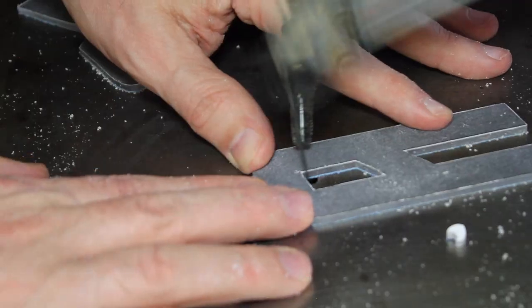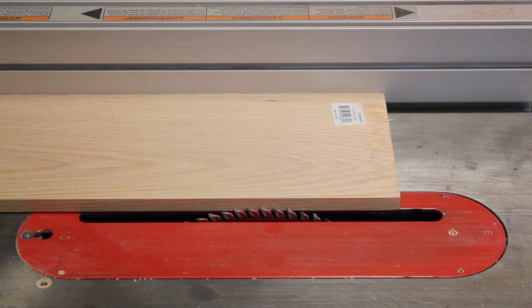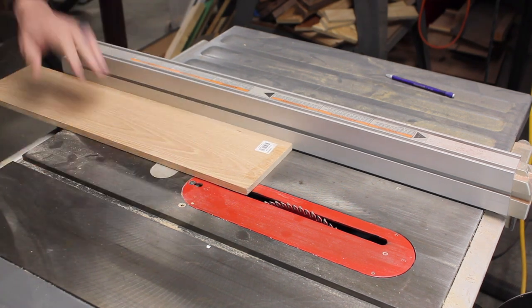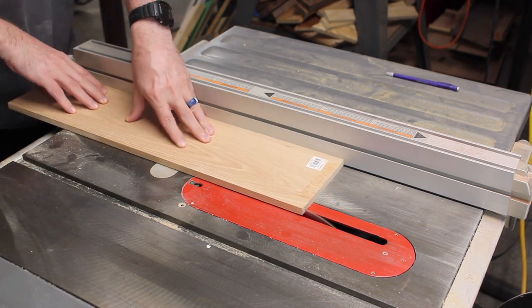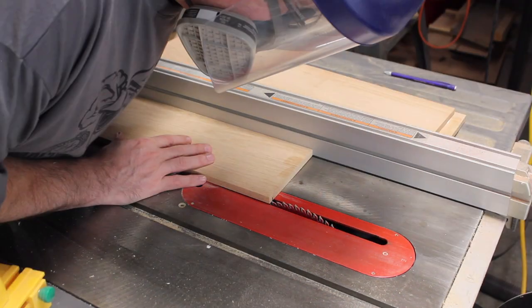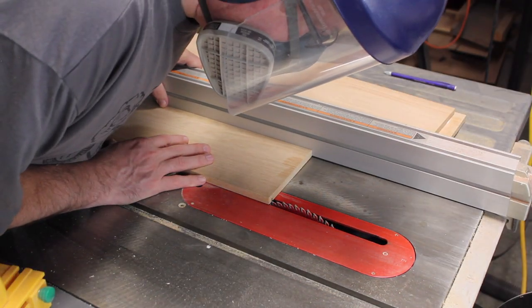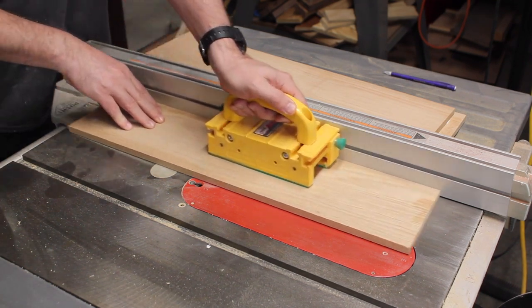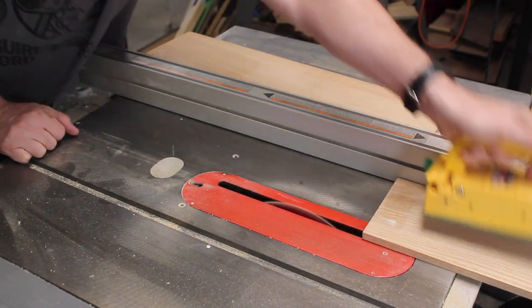After the scroll saw work, I'll focus on the woodworking. I bring the blade to half the height of this board. Ultimately, I need to remove half of this material on most of the board. That will be done on the router table, but ripping this groove is a safety feature — it will also let the sawdust escape.